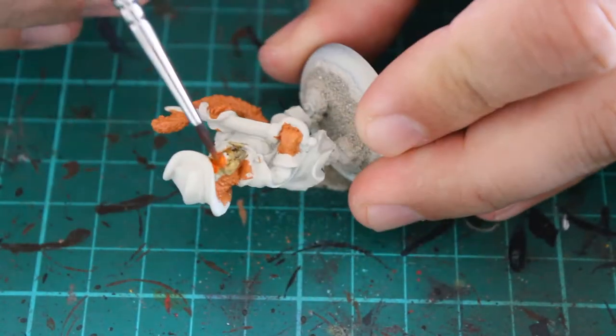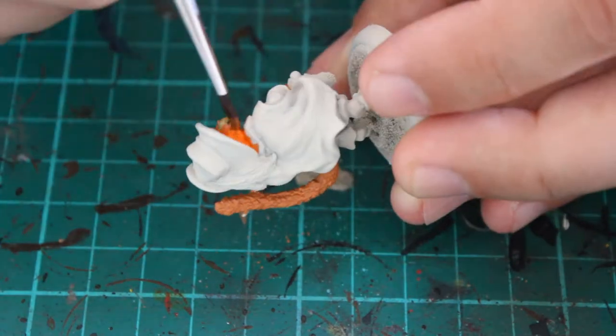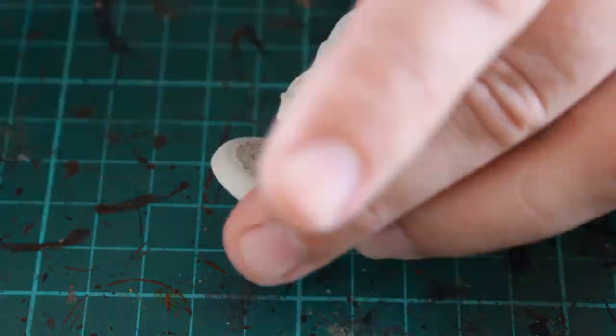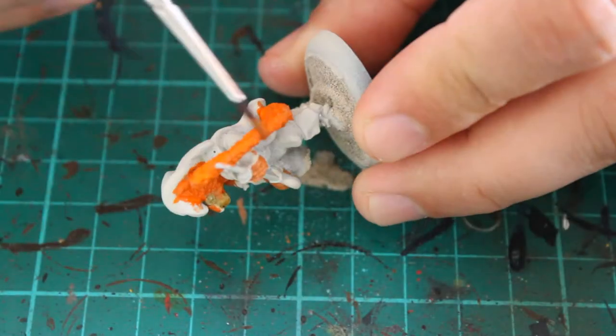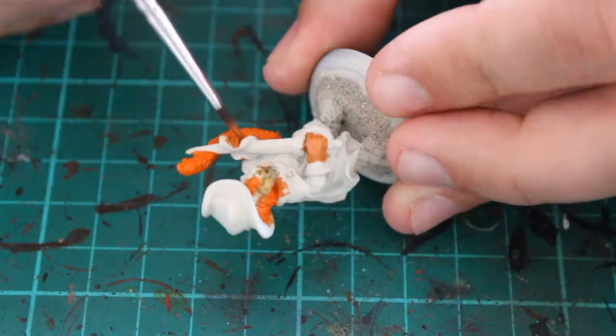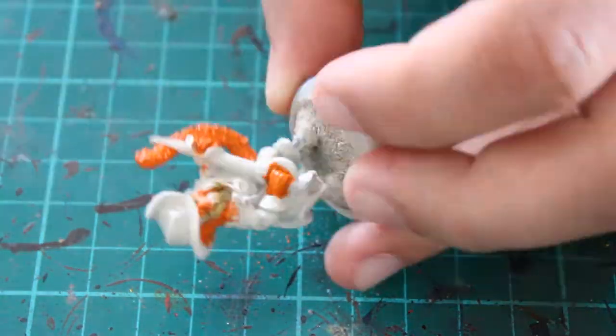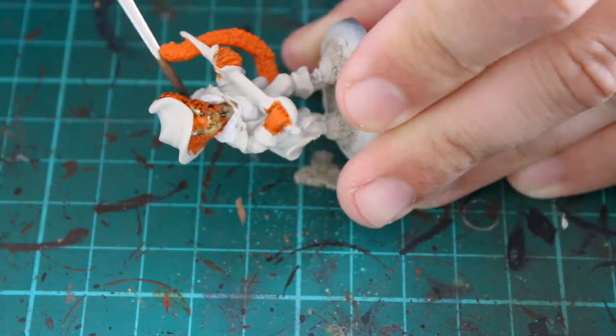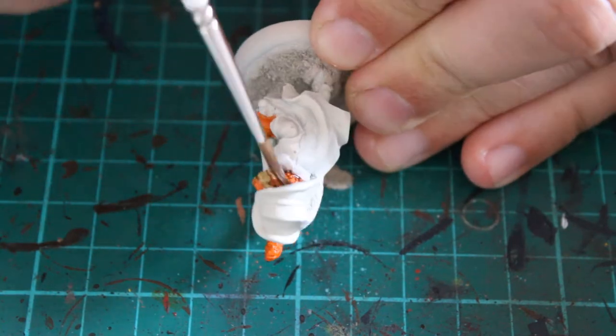The next colour I used was Troll Slayer Orange — it's a really bright orange. I was going to pull this back down in a minute when I added the shading, so it does go a little bit darker. I was a little bit worried at this stage because I thought I'd gone a bit too bright, but it worked out okay in the end.